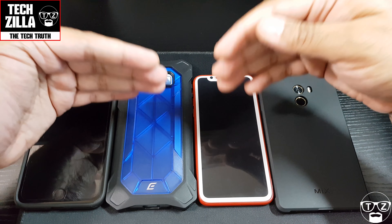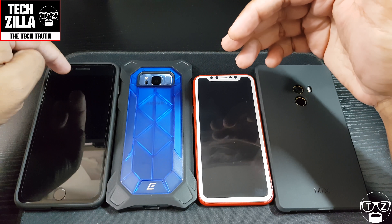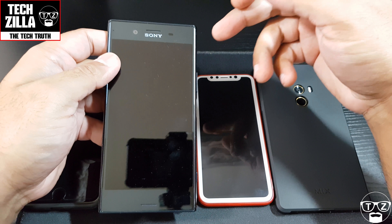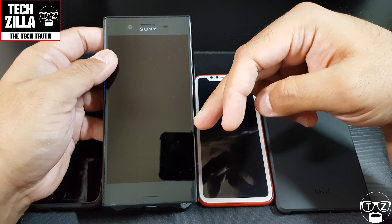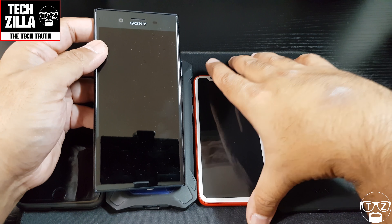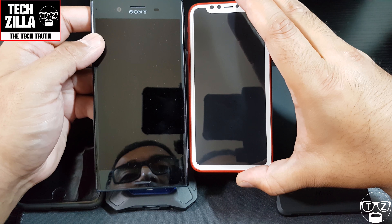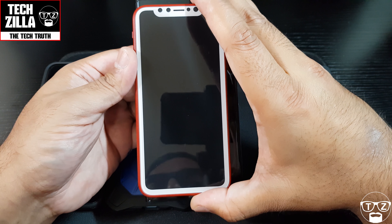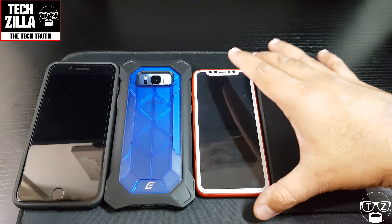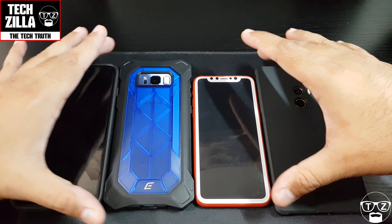I'm actually looking forward to the iPhone 8 personally because it's an advancement forward. It's about time Apple up their game — this design has been around for a number of years and it's getting stale. Do you guys prefer massive chins like the Sony Xperia Premium with dual speakers built in, or something like the Mi Mix? The screen on the iPhone 8 is slightly longer but definitely not as wide. Let me know in the comments below — I love your feedback. This is a comparison video so you can see how it stacks up against these other bezel-less devices and the iPhone 7 Plus.